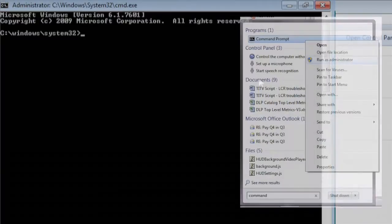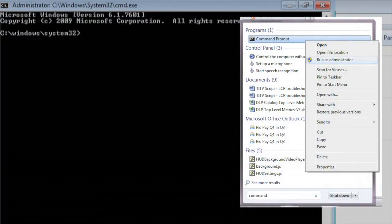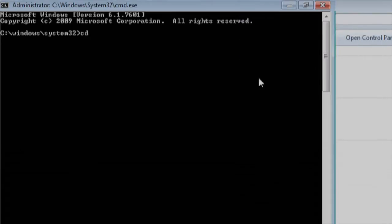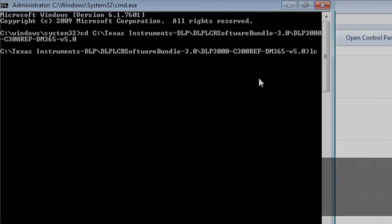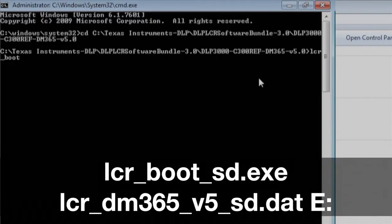Next, we need to open a command prompt window with administrator permissions. Navigate to the directory in the software bundle that contains the dm365.dat files and the SD card boot utility. Execute the following command: lcrbootsd.exe, then lcrdm365v5sd.dat on whichever drive the SD card is mounted on.